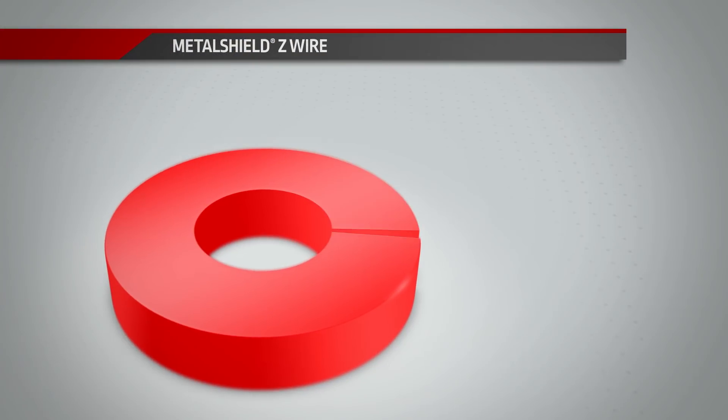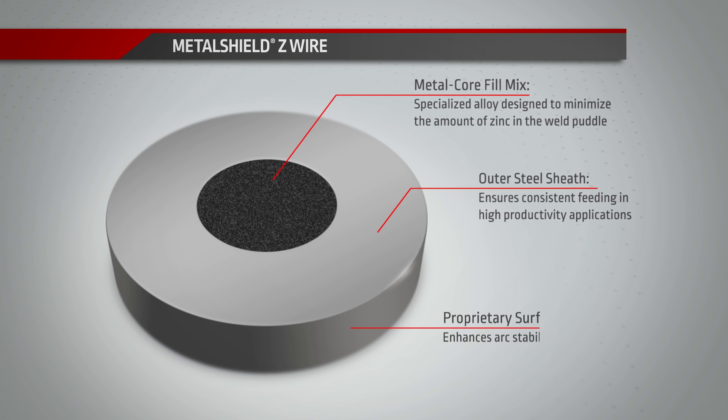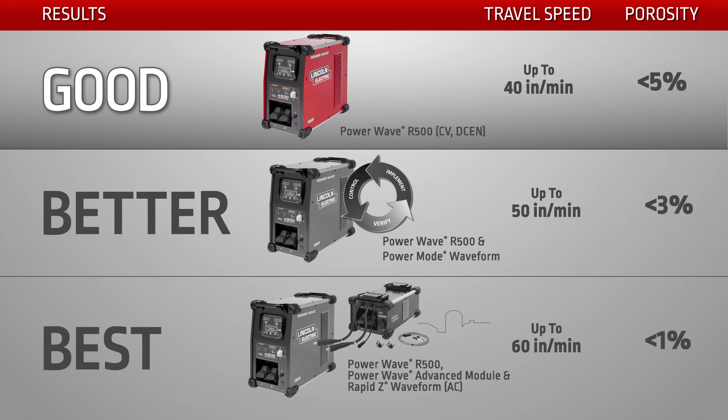Our Metal Shield Z metal-cored wire is the backbone of the process solution, delivering excellent performance in fast-follow, high-travel speed applications. The Metal Shield Z wire benefits a range of equipment and waveform solutions.